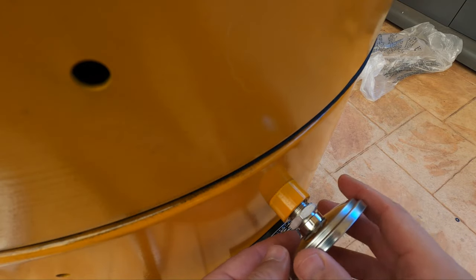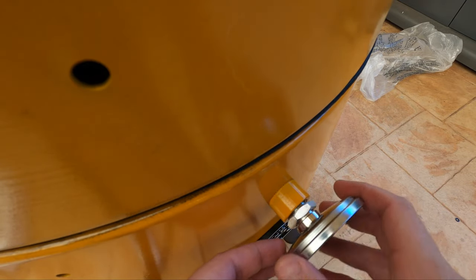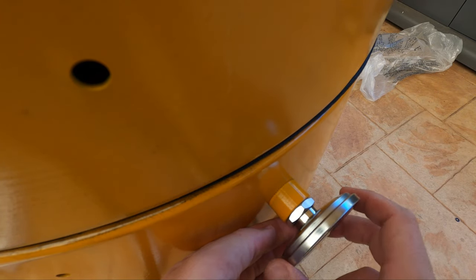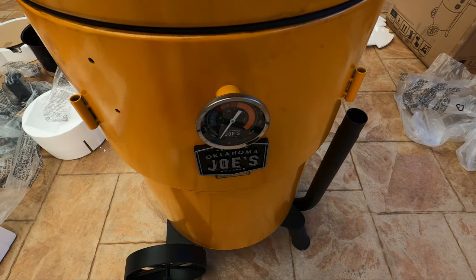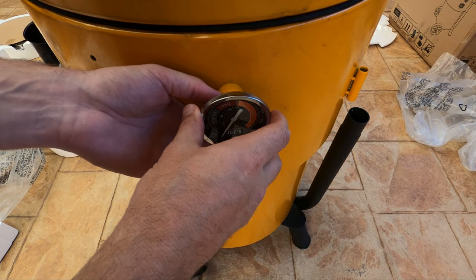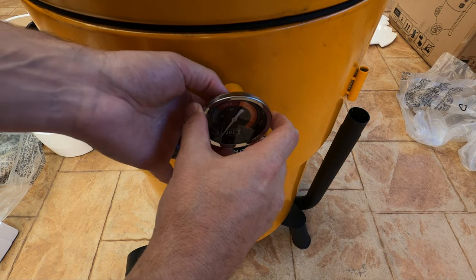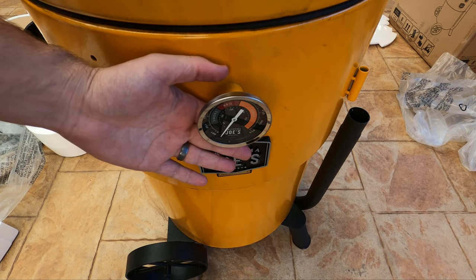Alright, so now we're all flipped over. We can get our temperature gauge on. It's got a second nut on there, so once you've got it tightened you can get it straight and then use the rear nut to tighten it completely so it doesn't move around. So that's nice and straight.